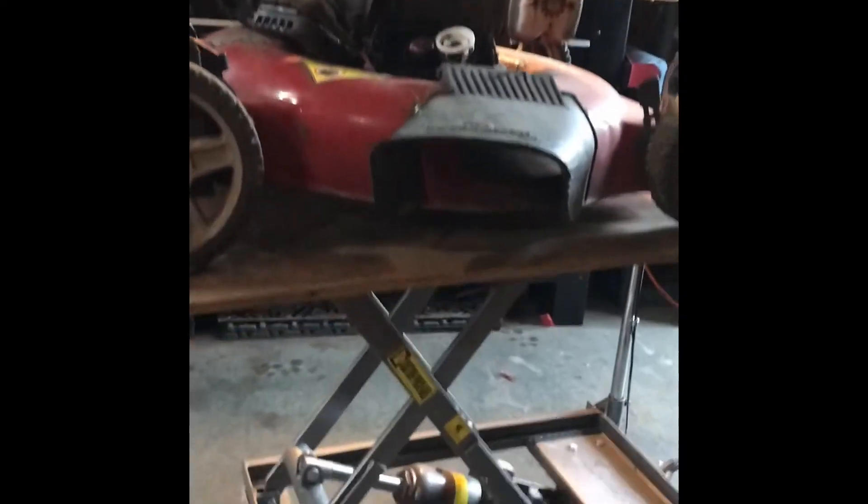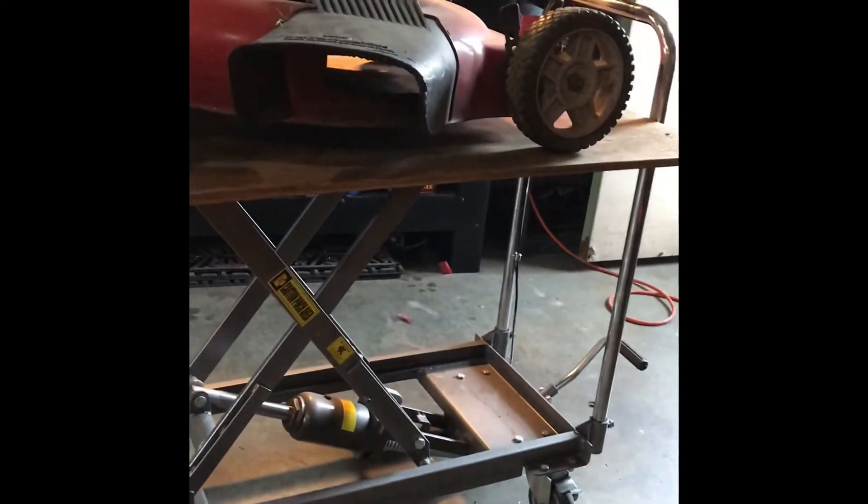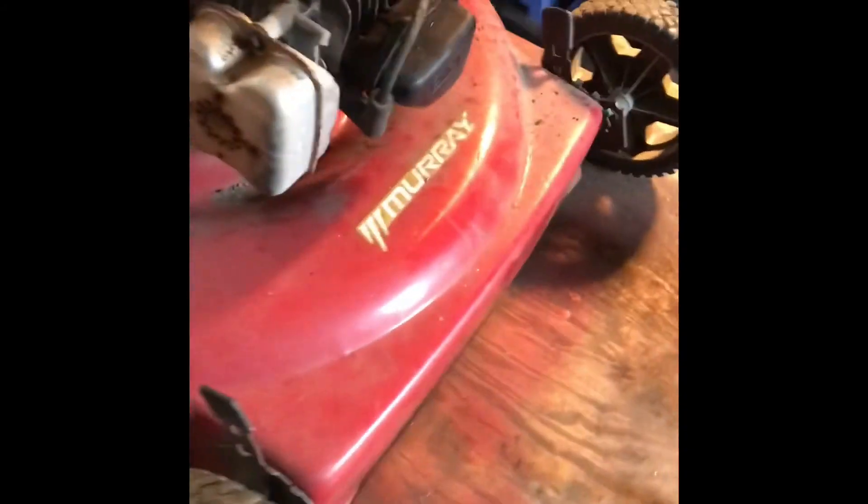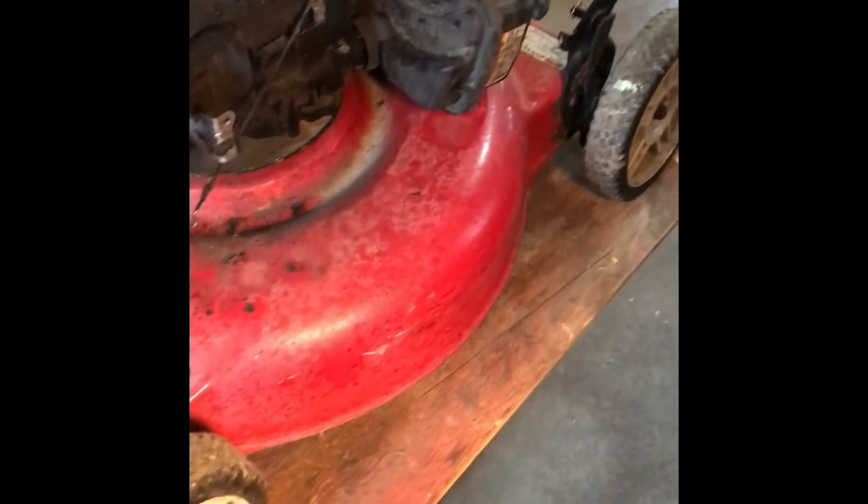Alright, so this is the mower on the lift table. Plenty of height — makes working on mowers really, really easy, and definitely saves your back. I hope this helps somebody out.